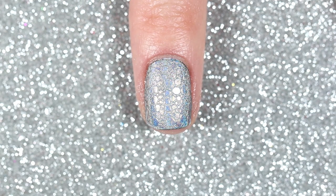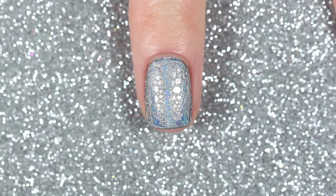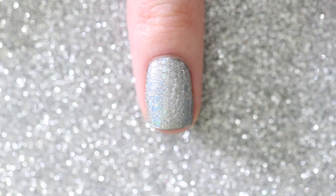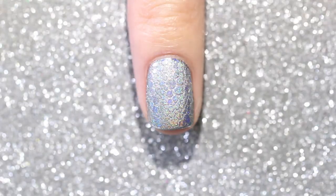Once that's cured I'm going to wipe off the bubbles from my nail using my finger. The bubbles leave a really cool texture in the gel top coat, so I'm not going to apply a top coat over that. To fully appreciate the holographic effect, I'm going to use the flashlight on my phone to show you how it looks.